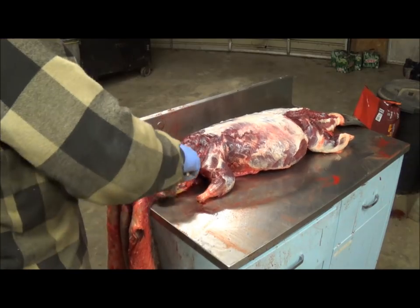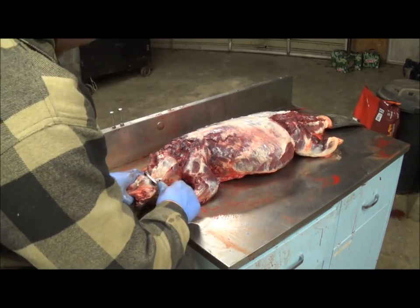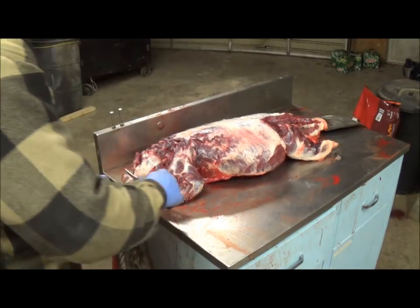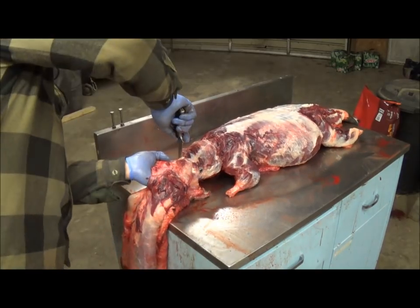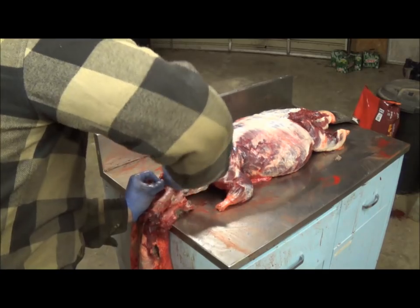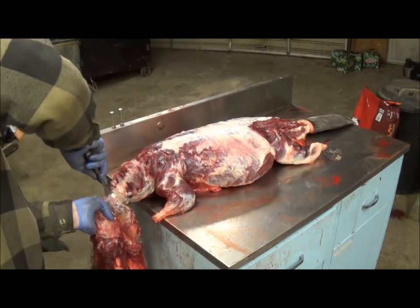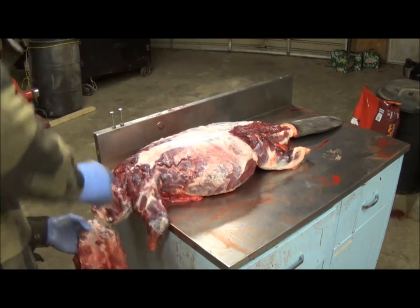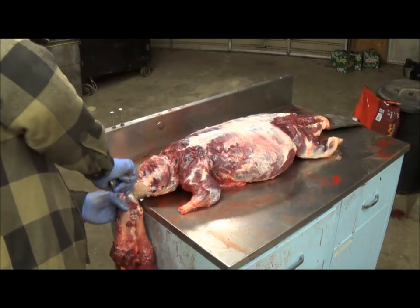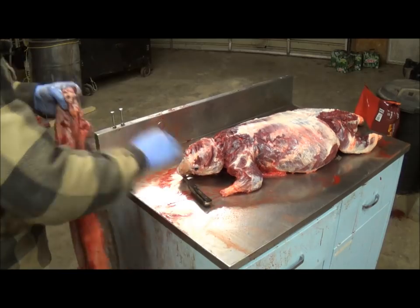Make the eye holes nice and small — presentation is a big thing on beaver. You know, you can turn a good beaver into nothing real quick. We've come up here now, doing the eyes — keeping real nice small eye holes. Once we get past the eyes it's just a simple run downhill past the nose. We're going to leave the nose on them. And there we have it — one big blanket beaver.